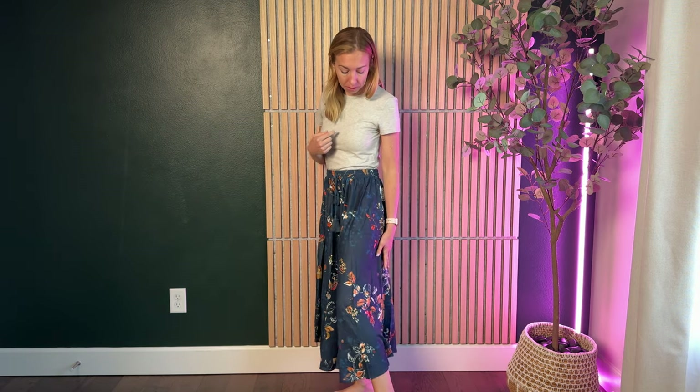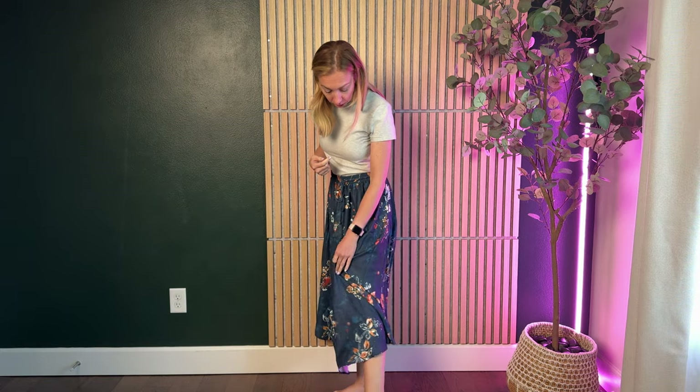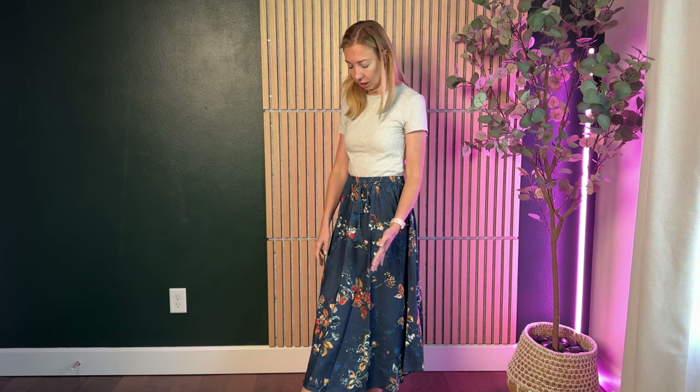The length of the skirt on me hits just a few inches above my ankle, so it is a little bit longer — hitting just maybe two or three inches above my ankle bone.